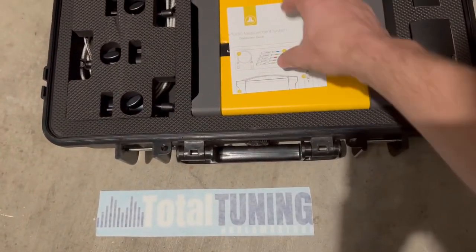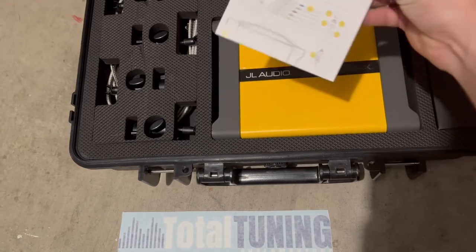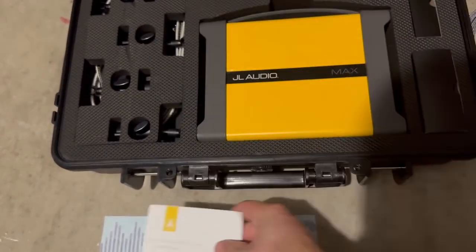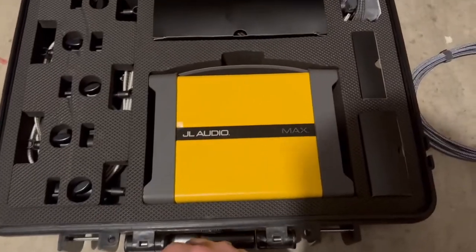We have a Total Tuning sticker — that's for when you're happy, you can apply that to your car. These are some directions, just in case you want to read a little bit more about exactly how everything works.